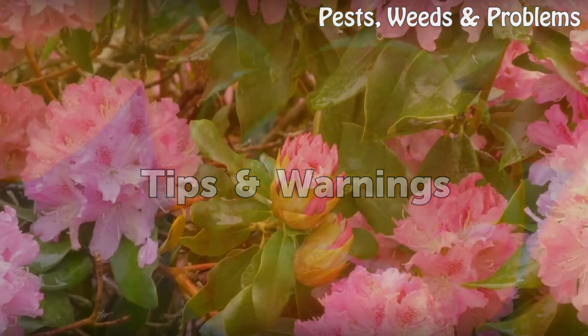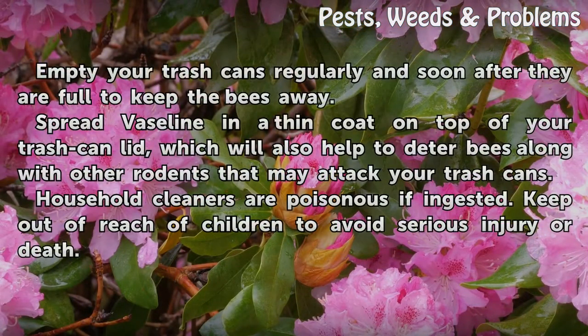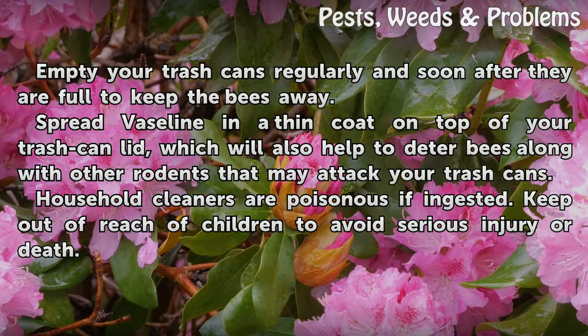Tips and Warnings: Empty your trash cans regularly and soon after they are full to keep the bees away. Spread Vaseline in a thin coat on top of your trash can lid, which will also help to deter bees along with other rodents that may attack your trash cans. Note that household cleaners are poisonous if ingested — keep out of reach of children to avoid serious injury or death.